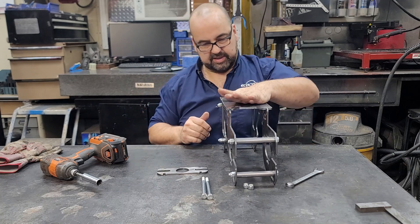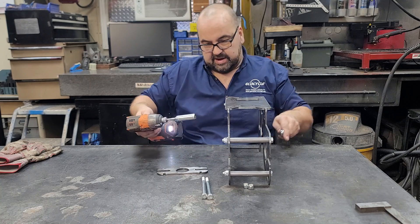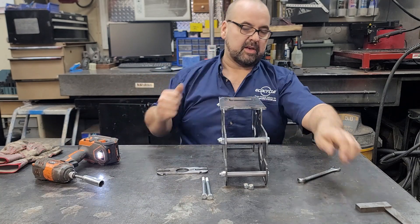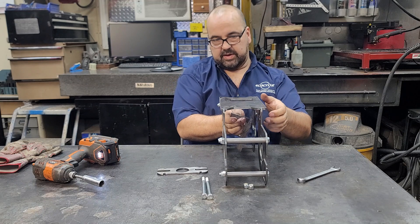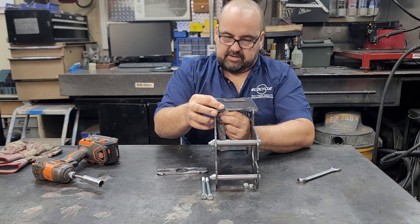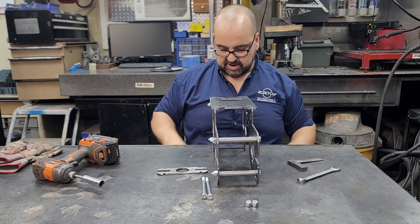Everything is sitting on there quite nicely. I'm going to give this a little tighten — everything feels good, nice and solid. If you have a square, you can just line it up and make sure that everything is fitting nicely inside the confines of the power pack. It is designed to have a 4.03-inch inside dimension, which gives you just enough clearance to put it on your four-inch channel.